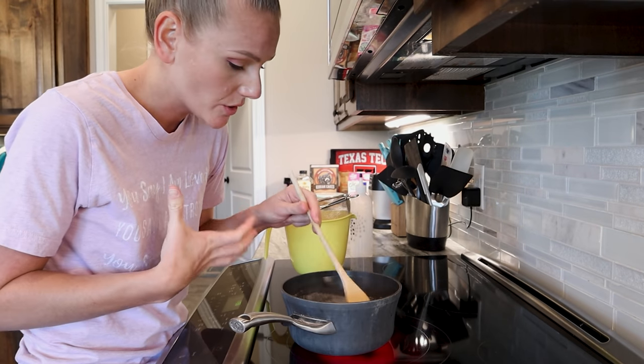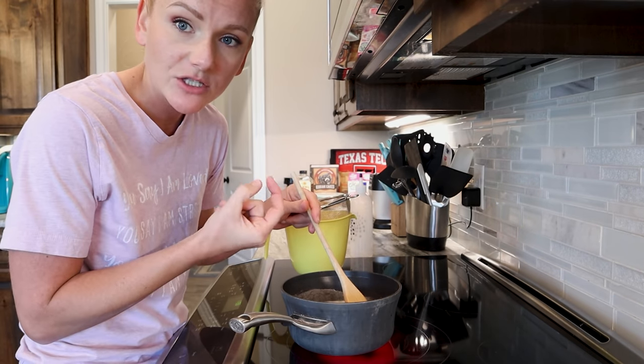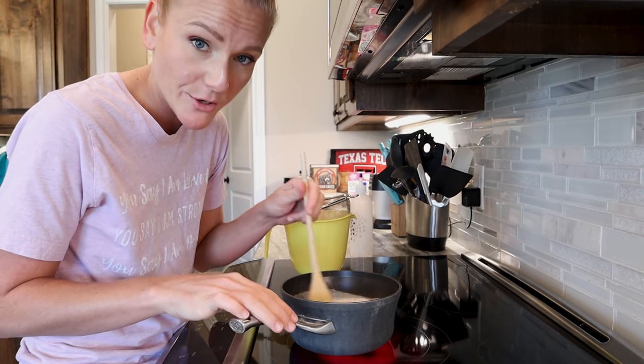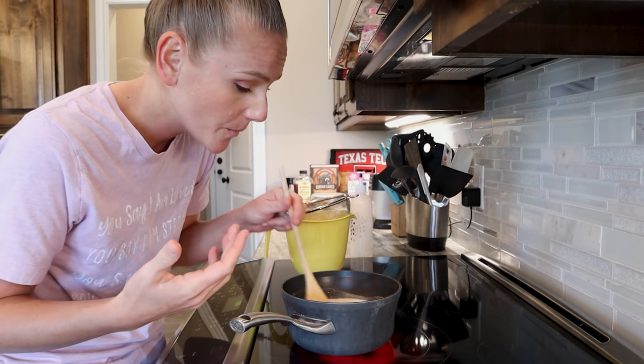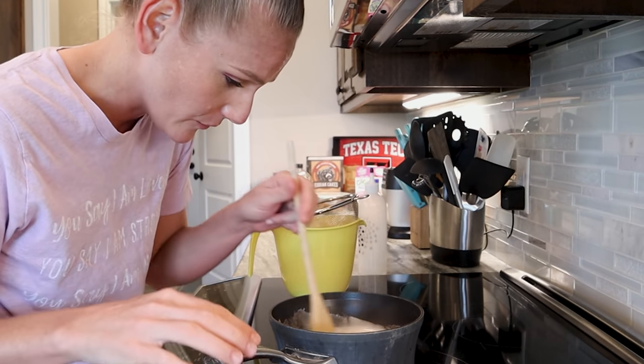Now, if your hair is a coarser hair texture — meaning that each individual strand is wider than someone with fine hair — my hair is really, really fine. I'm about to have this boil over on me.